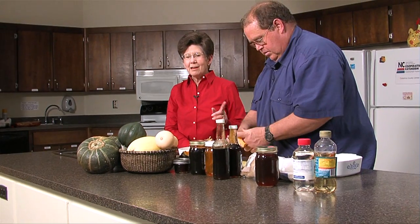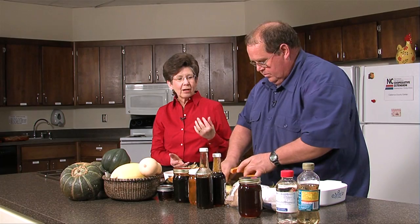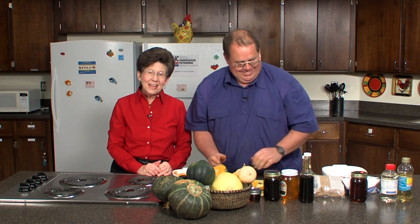Consumers now can buy cubed squash in the frozen food section, particularly butternut squash and acorn squash. So if you're trying to do this and don't have access to the fresh — of course we're promoting the fresh — you can buy it in the frozen food section already cubed. That's like paying somebody to do your fishing. Well, I think it works if you're a busy person and want to get a healthy meal on the table.